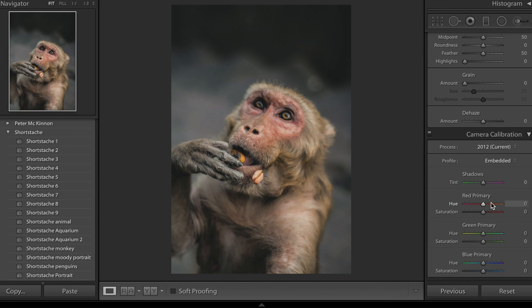Now camera calibration — I'm going to bring up the red primary saturation to about plus 17, and the hue to about plus 10. Lots of people ask in the comments why I'm adjusting the camera calibration — yes, you can use it to correct white balance and your red, green and blue primaries, but you can also use it to add some really cool effects to images that you can't really get through the HSL sliders. So green primary up to plus 7, then blue primary hue down to about minus 15 and drop the saturation to about minus 5. Basically what I'm going for is a little bit more teal in the shadows and a little bit more pink in the image — we had a little bit too much green going on.